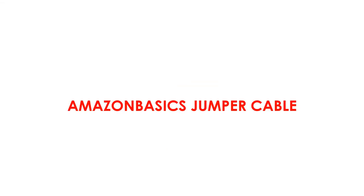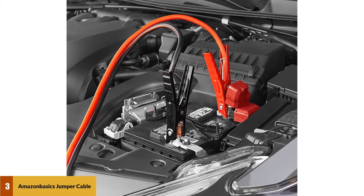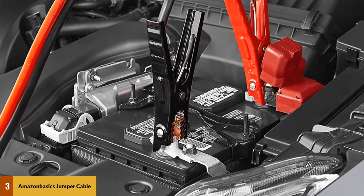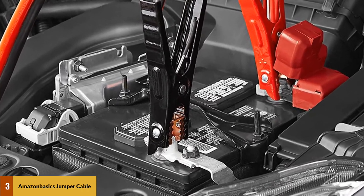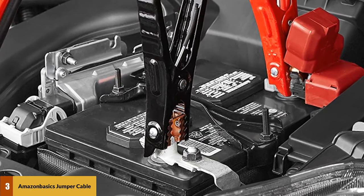These cables are stamped and UL listed. At number three: Amazon Basics jumper cables. These four-gauge jumper cables are made from copper clad aluminum, effective at providing a jump start to a dead battery to get your car back on the road. These cables are all certified for quality and safety, making them a good investment for your car.